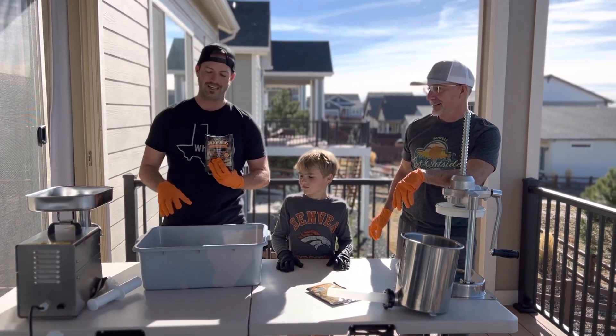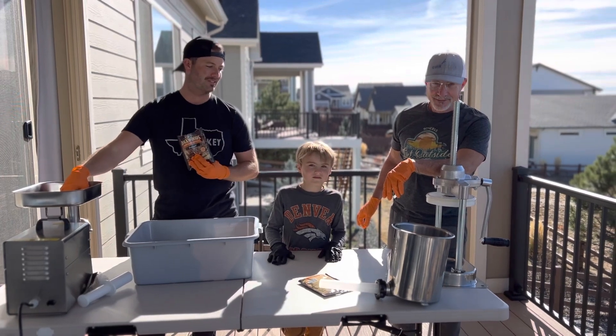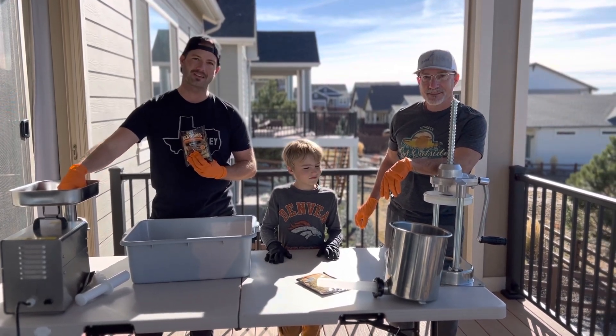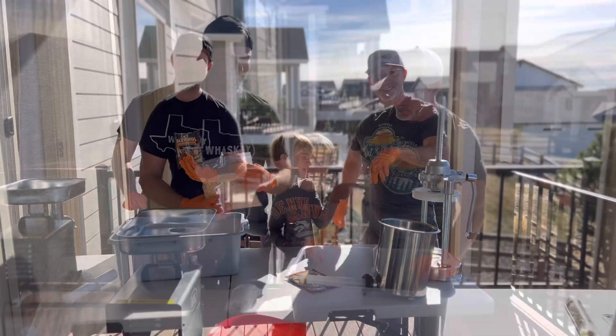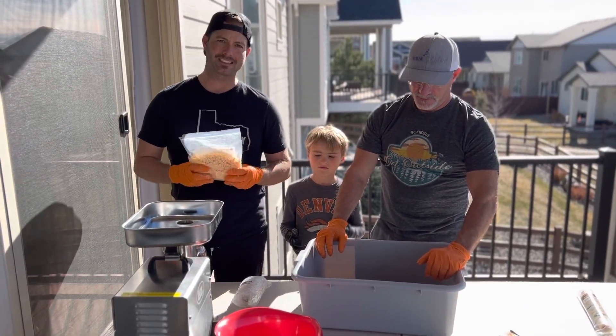We're going to do two types of blends to get this real soft, and then we're going to be moving it over to the 15-pound LEM sausage maker — we'll show you that next. We got the Backwoods Bratwurst seasoning mixed in, put a little water. We're going to do a few batches today.